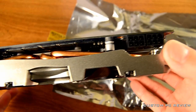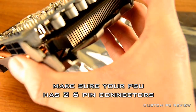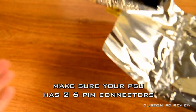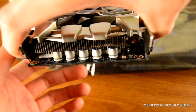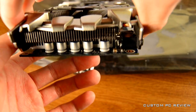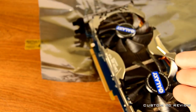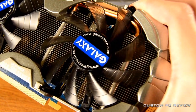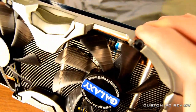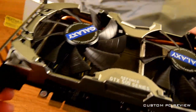You can see the GeForce GTX 500 series branding, and those are the two six-pin connectors so make sure your power supply has two of them. On the back here we can see some solid state capacitors, which is always a nice touch and shows there are good components in here. There are also three heat pipes running along the video card's heatsink, so it should provide some pretty good cooling.